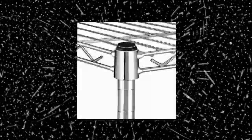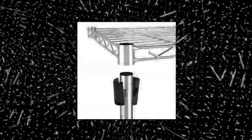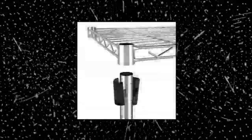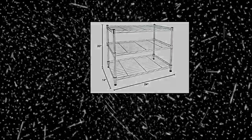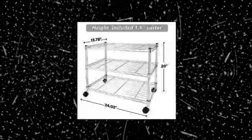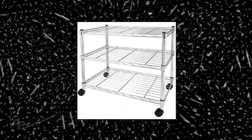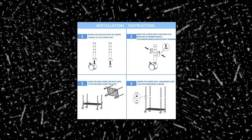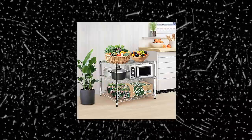Simple Deluxe heavy duty 3-shelf shelving unit for your kitchen, office, garage, and more. Each shelf holds up to 250 pounds; total max load weight is 750 pounds. Durable steel construction with adjustable leveling feet. Wire shelves adjustable in one-inch increments. Measures 24.02 by 13.78 by 20.00 inches. This storage shelf structure is very simple — no tools required to assemble it.